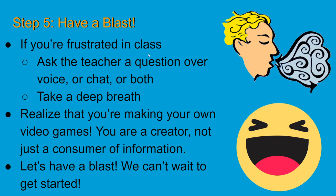You can ask questions over voice or chat or both — it's important to do that. Also, realize that at the end of the day, you're making your own video games, animations, and stories. If you're in a Minecraft camp, you're going on adventures with other people your age or different ages.